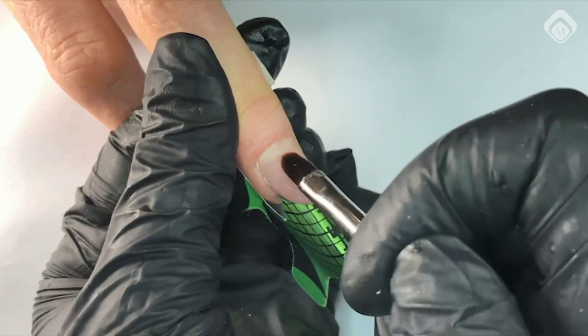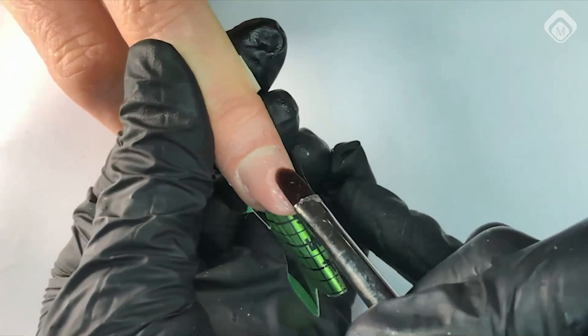The first layer is very thin because she wants to create an inlay — a beautiful, cool inlay design. It's a very nice design.